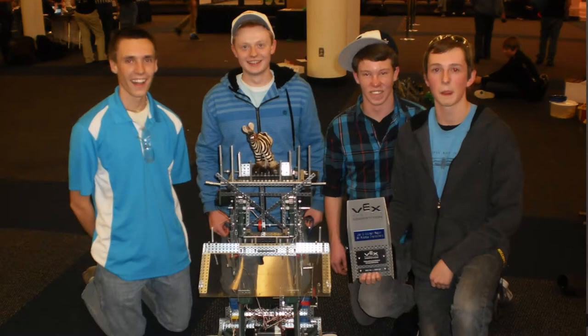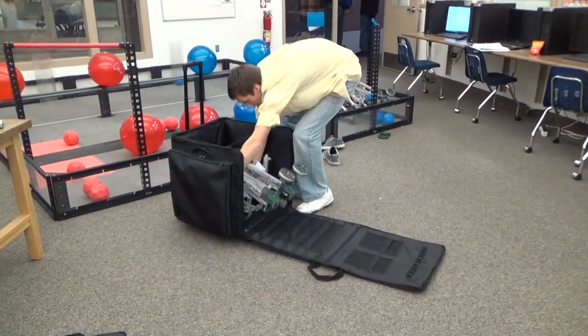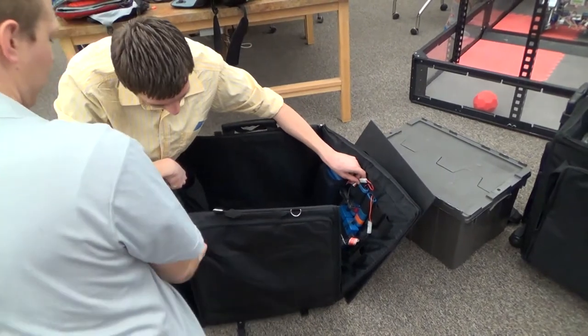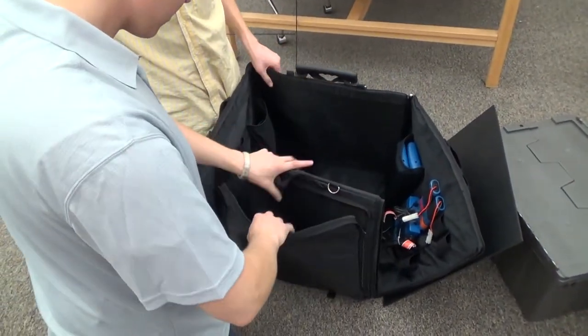The idea for Robox Bags started after my brother competed in the 2013 Vex World Championships in Anaheim. On their way home from competition, my family visited me at my place of work at a world-renowned backpacking company and mentioned that it would be great to have a bag that could carry these sometimes large and awkward robots. After searching on the Vex forums and realizing that many of you were looking for a similar solution, I decided this was a challenge worth taking.